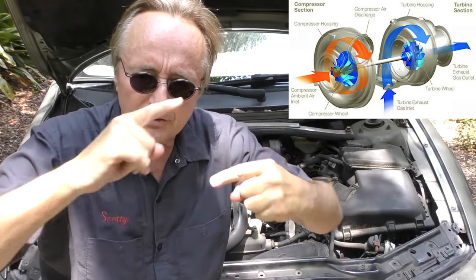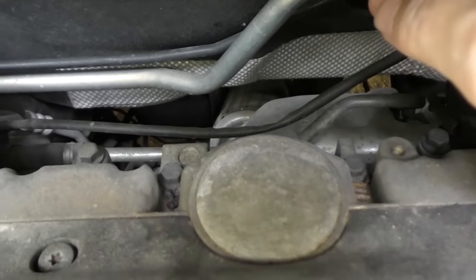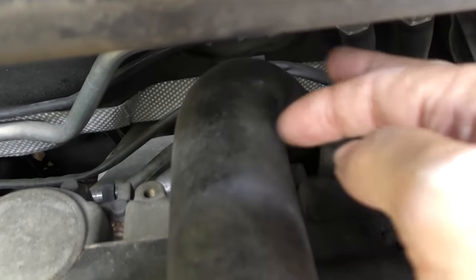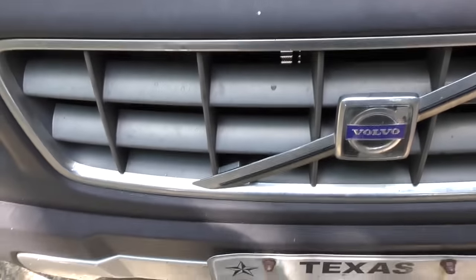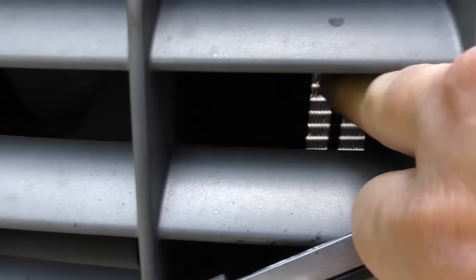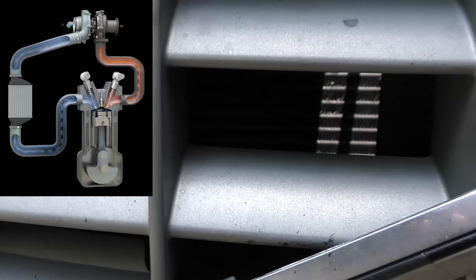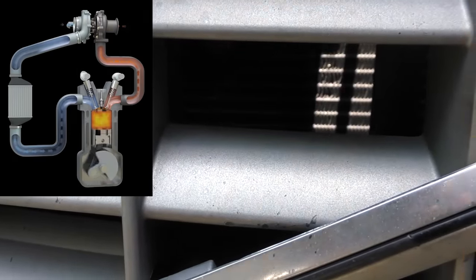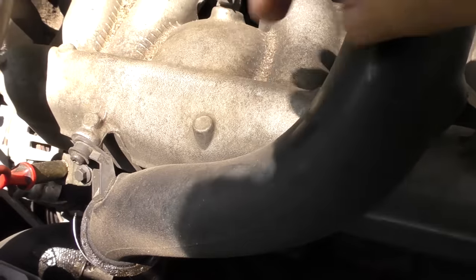Turbochargers use exhaust gas to spin blades — back in here there's a turbocharger. The exhaust gas spins the turbine, and the inside of the turbocharger rams air through this big tube that goes down into the intercooler at the front of the engine. You can see the intercooler fins — it looks just like a radiator. The compressed air then goes into the intake, rammed under the engine to give it more power.